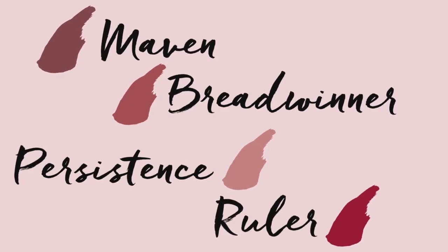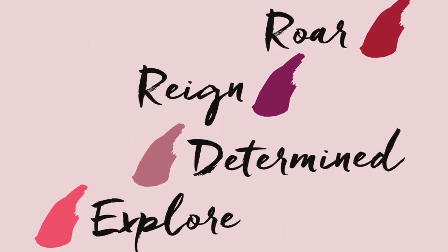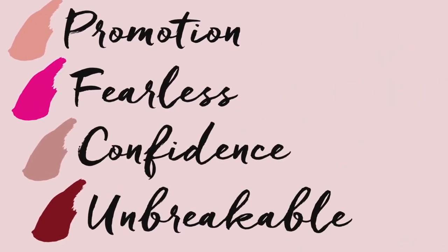One of the cool things about this product is that it doesn't contain any of the potentially harmful ingredients that other brands use to promote quick drying. Instead, PowerLips Fluid is good for your lips — it nourishes and softens them throughout the day, and you can actually feel the suede comfort cushion at work.